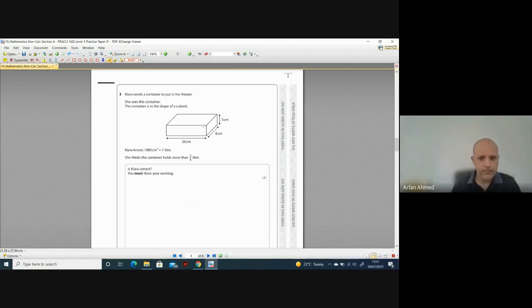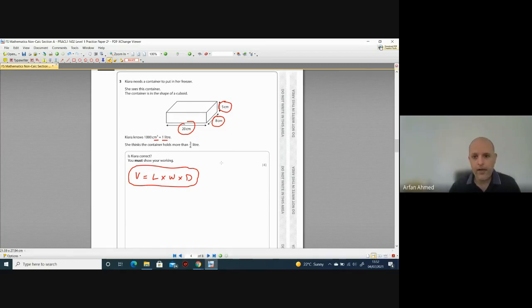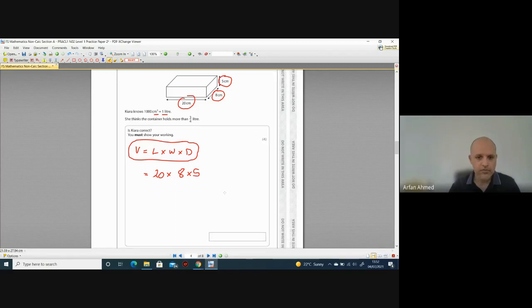Look for clues: it says centimetre cubed and talks about litres — it's definitely to do with volume. Volume is length times width times depth (or height). As long as you multiply all three dimensions together, that's the main thing. There are only two formulas you need for Level One: volume of a cuboid (length × width × depth) and area of a rectangle (length × width). So let's work out the volume: 20 × 8 × 5.